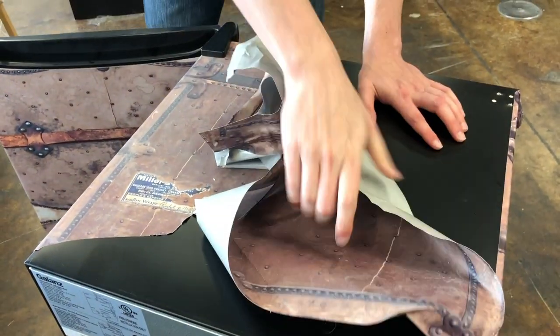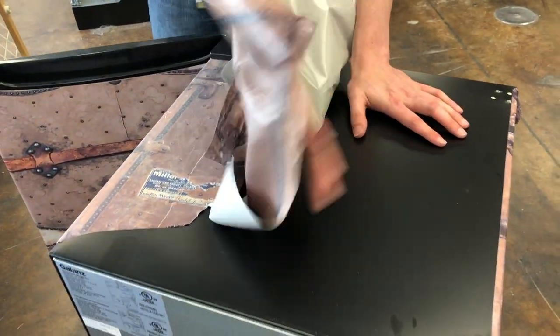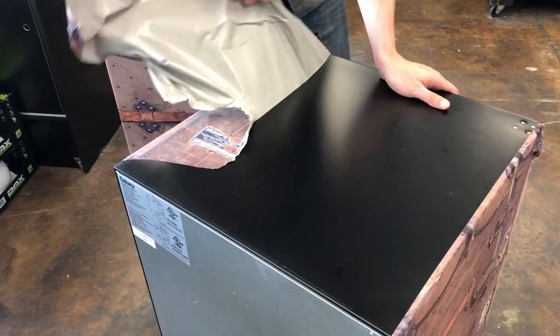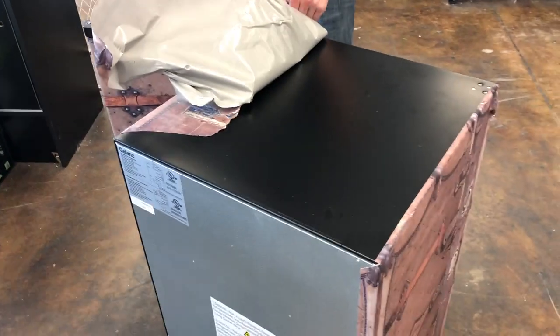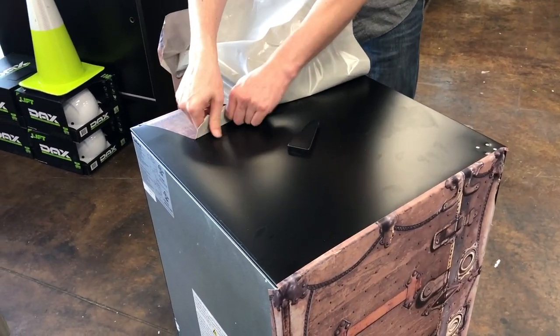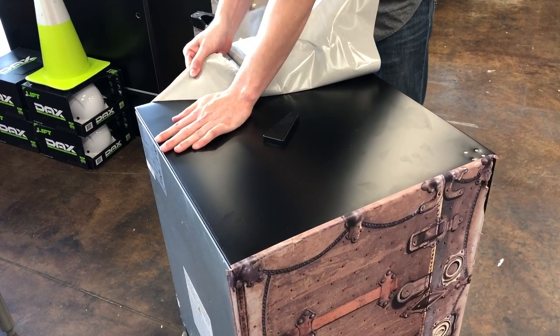People always ask me, when you pull these things off, is it really leaving any residue? And I say nope. If it does, you just take a little bit of rubbing alcohol and it pops right off. But you can see how Devin is removing it — it's not super easy, but there's definitely a little muscle to it. But you can see it is possible.